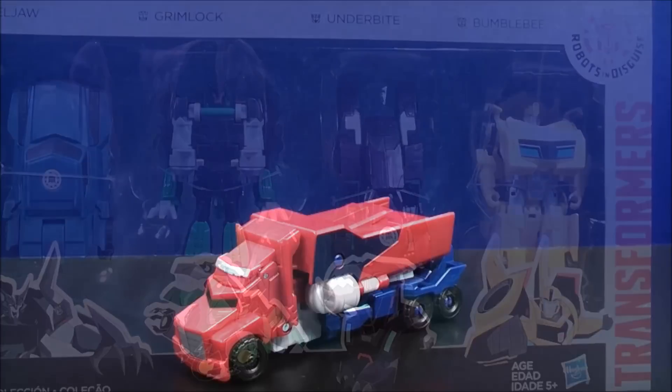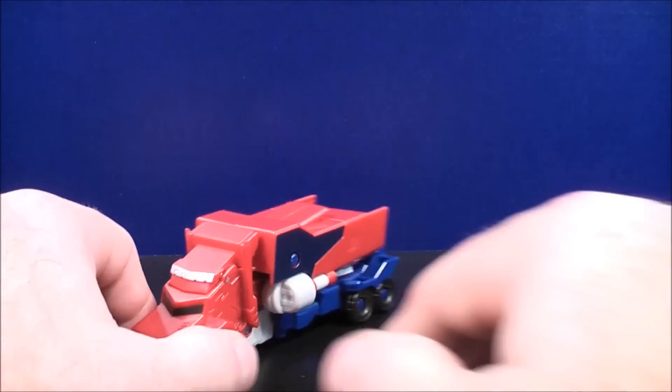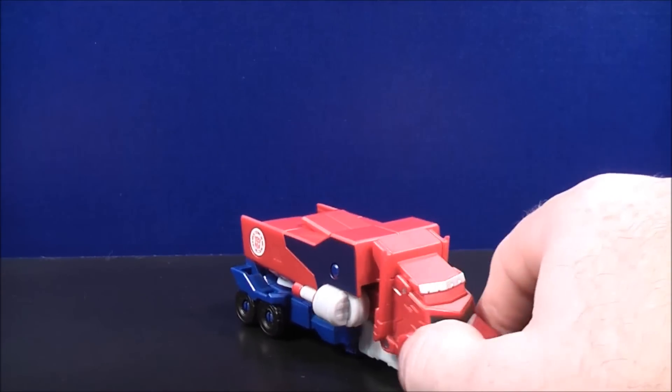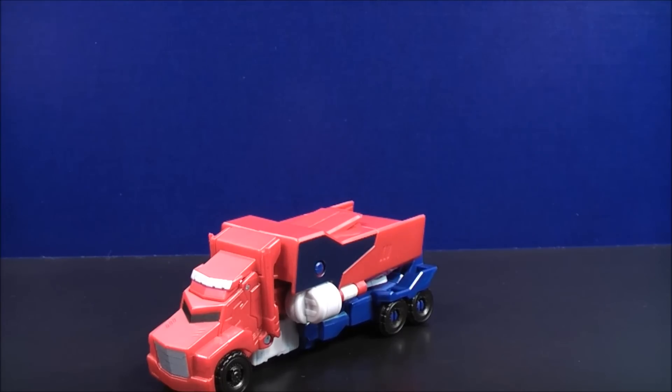Okay, so here we have Optimus Prime in his truck mode. He does have a red and blue paint scheme with a little bit of silver paint details. He also has the Autobot scan logo on the side right there.